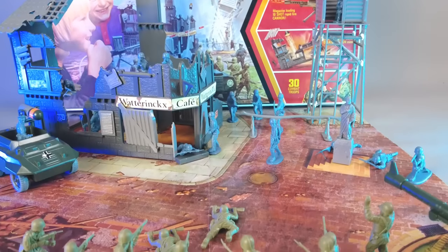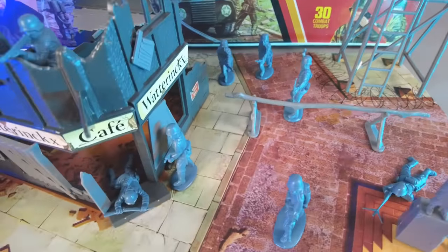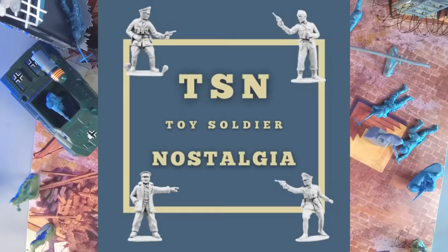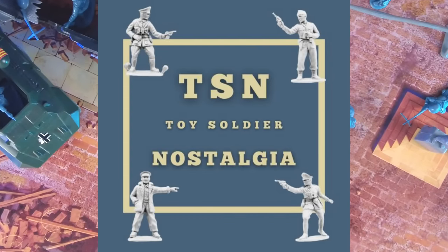That's it for this one. This was a fun little set, I think. Surprised that all those little weapons worked as well as they did. I hope you liked it as well. Thanks for watching. There's more playsets and other fun stuff coming up, so stay tuned. Cheers!